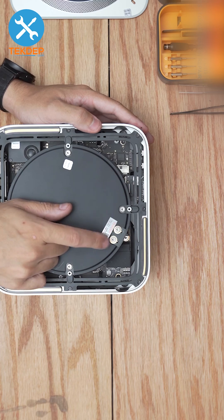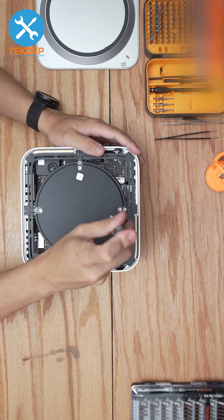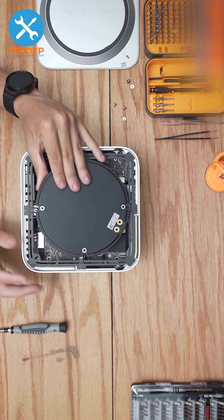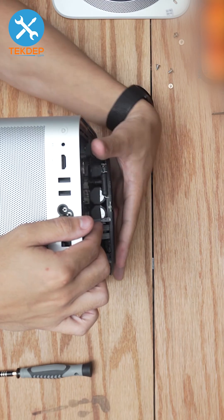Remove the two screws holding in the power supply motherboard bus, and then the four screws holding the power supply into the internal frame. Now we're going to lift up carefully on the power supply. There are two cables connected underneath — the power plug that runs from the wall outlet into the power supply.